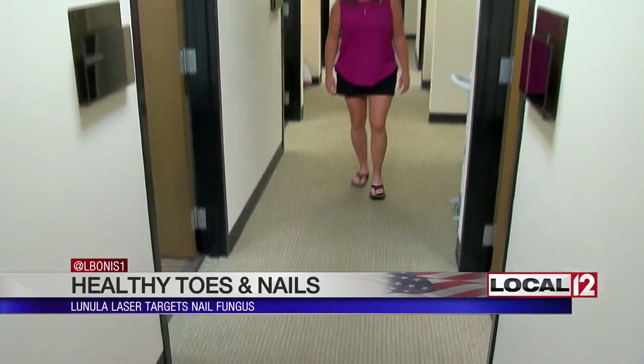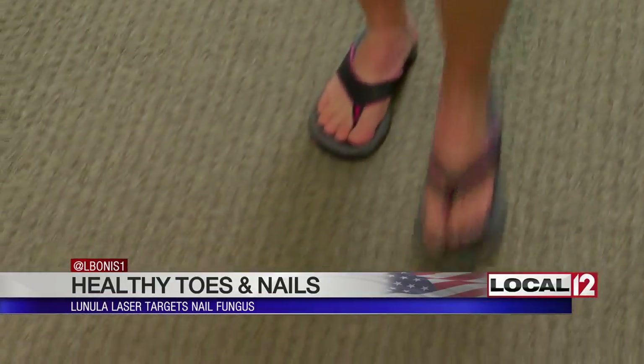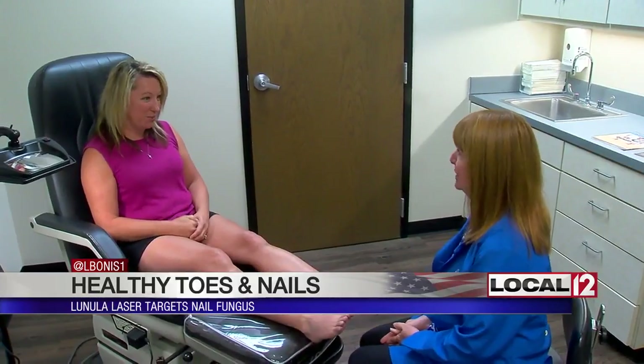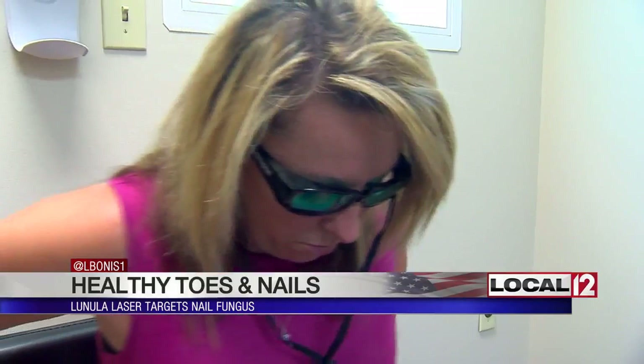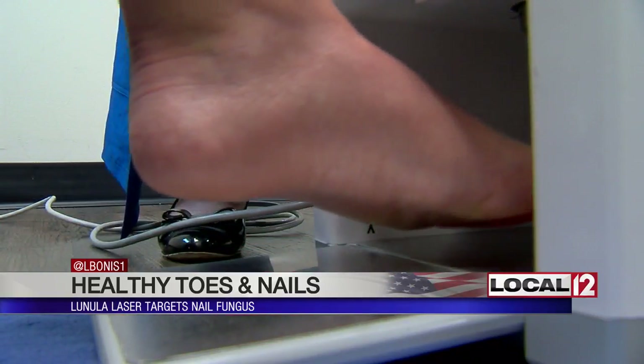This flip-flop season, Melinda Wigington, or Mindy as she's known, has a new weapon to keep her toes in tip-top shape. It is a new laser that has been FDA-cleared to target toenail fungus, which for Mindy meant not just pain but also discolored toenails that started cracking and breaking. So Mindy made the decision to work with Dr. Ruth Ann Cooper.